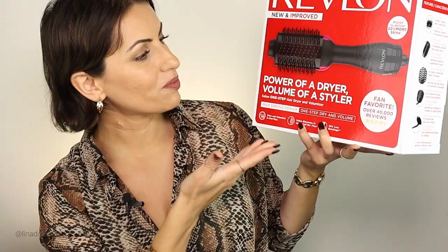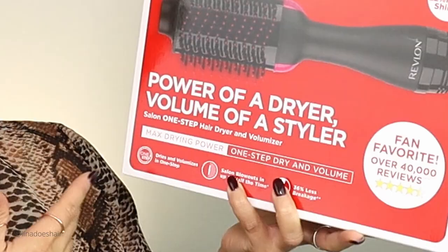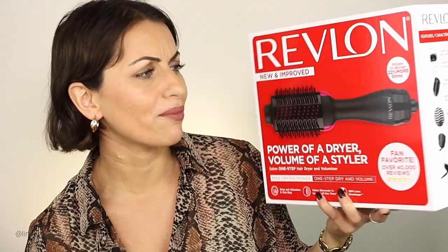Hello beautiful people! Thank you so much for clicking on this video. Today we're going to be talking about the Revlon new and improved Power of a Dryer Volume of a Styler, salon one-step dryer and volumizer — basically the Revlon dry brush.